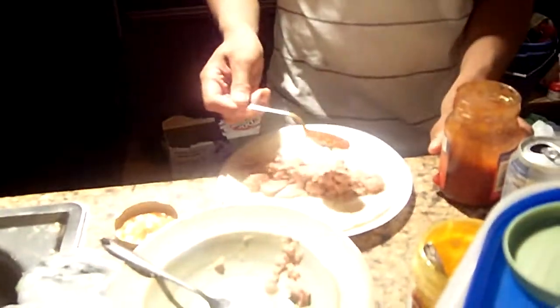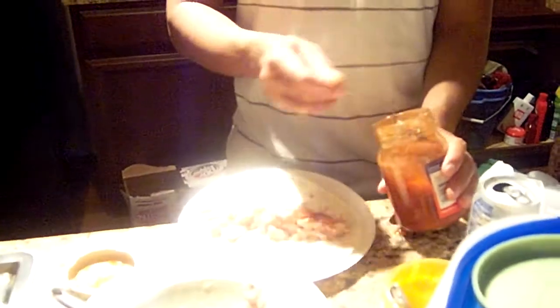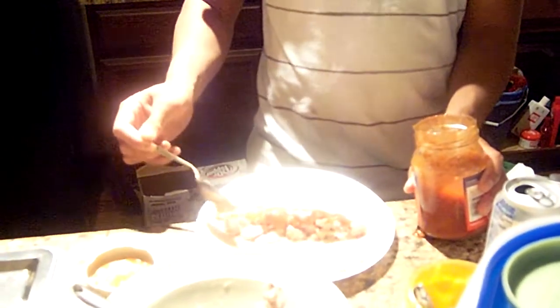Second, you add fresh tuna. You place it on your tortilla. And third, you add salsa on the very top.